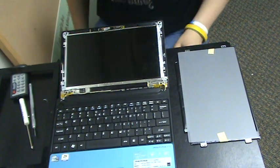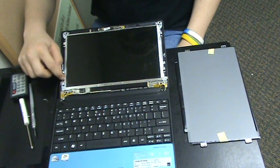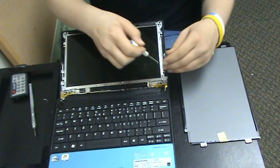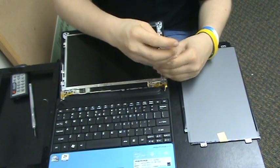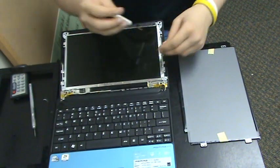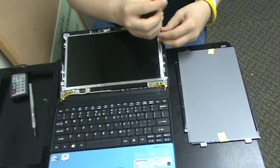Now there are four screws you need to remove — one here, one there, one there, and one there. Go ahead and take those out, making sure not to lose them. Put them all in a pile, separate from the last pile of screws.